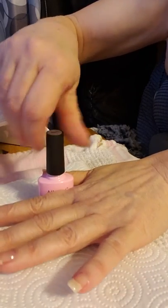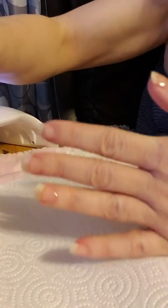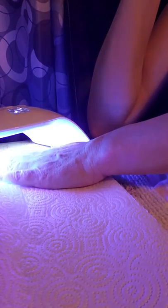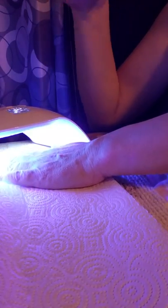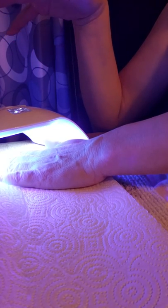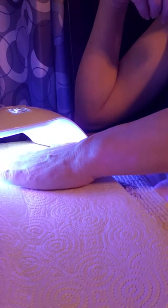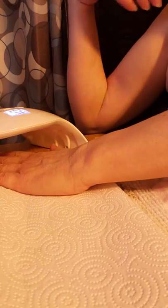If polish gets too far down into your cuticle, you won't get a proper seal and your polish will lift after a few days of washing your hands and bathing. So here we have our base layer and we're going to stick it under the lamp for 30 seconds and let it cure. The lamp goes all the way around and will cure thumb to pinky in just 30 seconds.